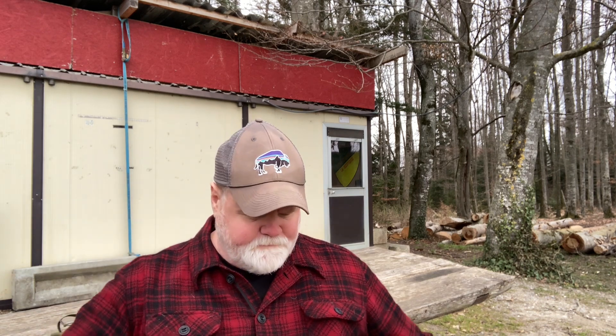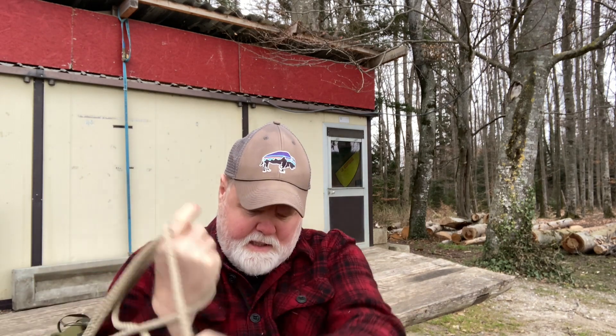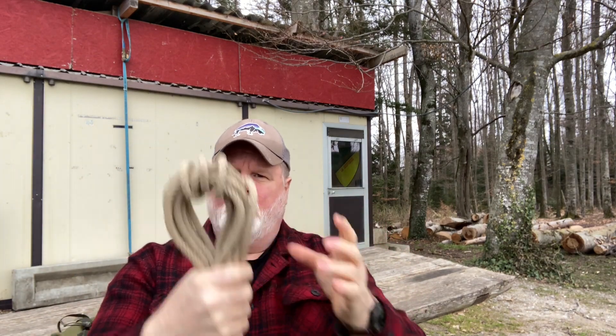How I store my rope is the way I store a lot of things — I hang it up. I have a peg that I'll just loop it over. What I do is take the rope, loop a little bit of it over my arm like this, and when I get to a certain length I can take it and wind the cord up like this a few times.